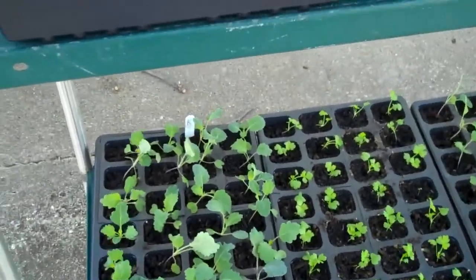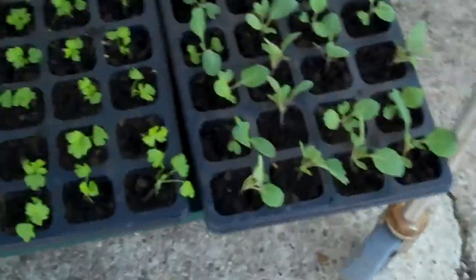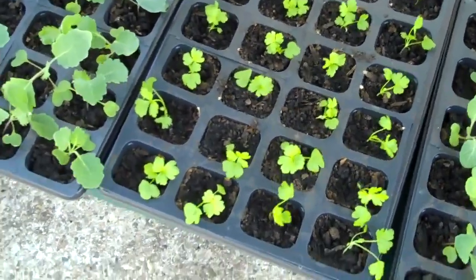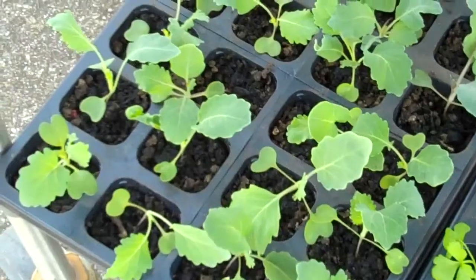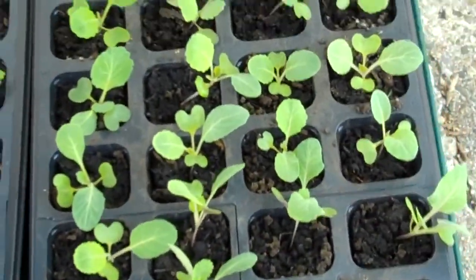Most of these are frost tolerant. The celery is probably the only thing that's not quite there yet, but the rest of these are frost tolerant.